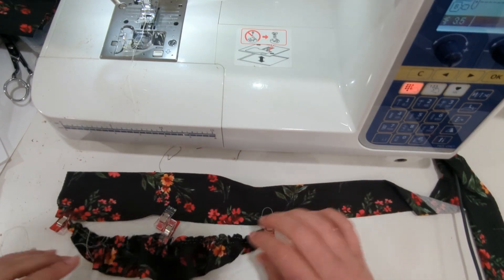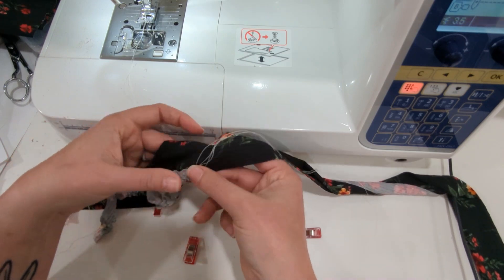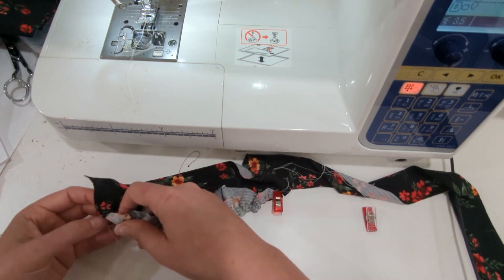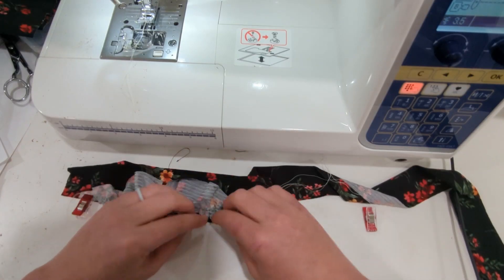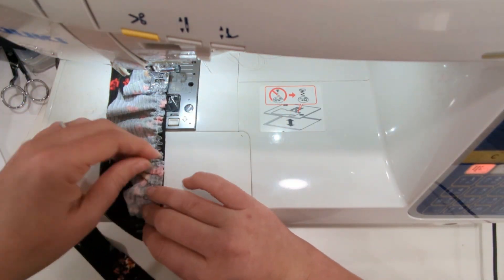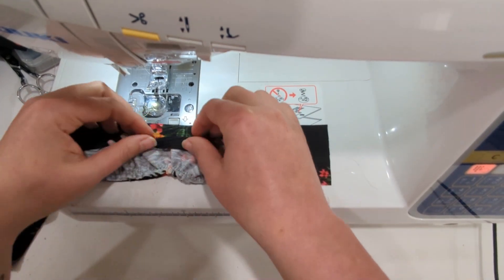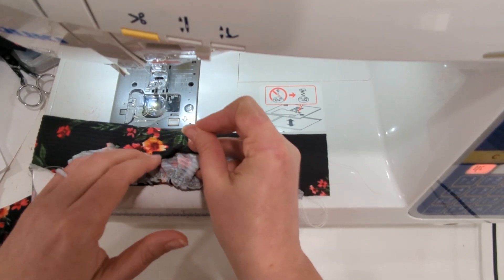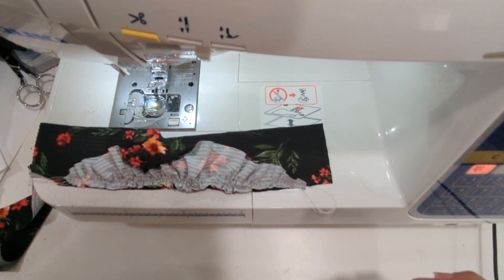Once you have gathered the piece to fit between your markings, you're going to place them right sides together, right between those two ruffle strap placements, and you are going to baste the ruffle piece onto your strap. Do this on each side. Once those ruffle sleeves are basted on, you're going to roll the ruffle piece towards the center of the strap and pin it in place so it stays out of the way and doesn't get caught in the seam in the next step.